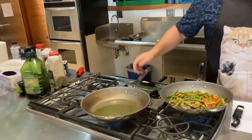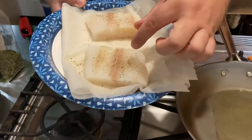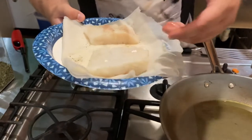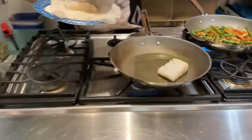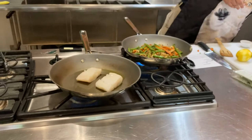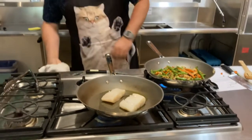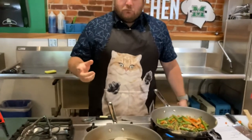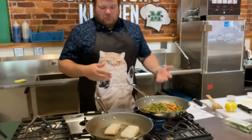Now we're going to start our fish. You can look at the cod and see that line there — that's the skin side where they filleted the fish and took the skin off. On the other side is the non-skin side, so we're going to put this skin side down first and let it sit and do its thing. We're going to do about three to four minutes on one side and then the same on the other. It depends on the thickness — if it's a thicker piece, do about four minutes; if it's thinner, do three minutes so you don't overcook the fish.